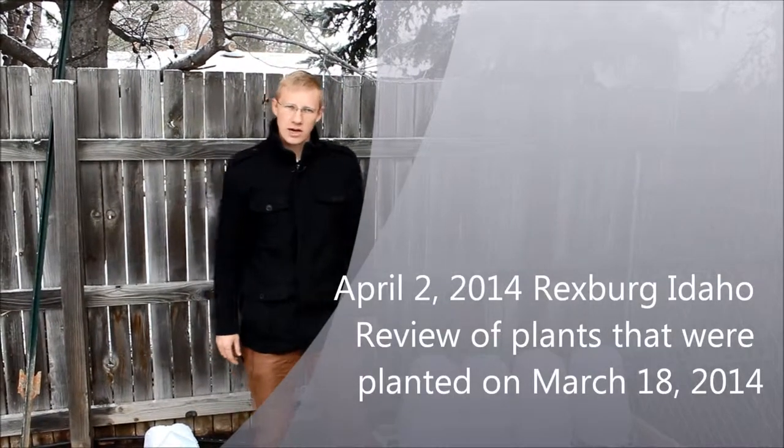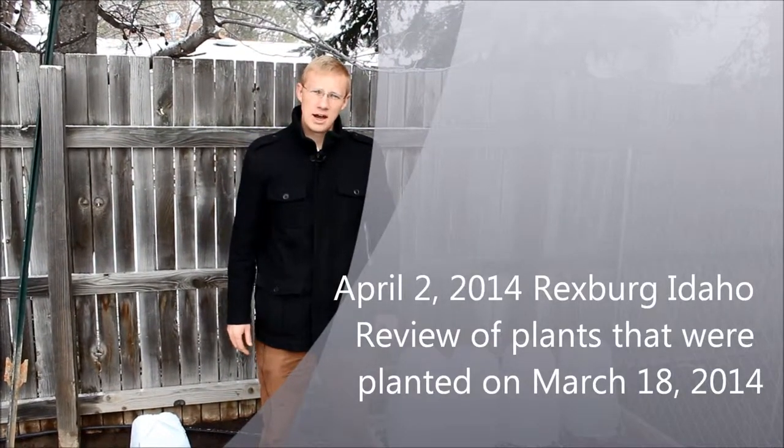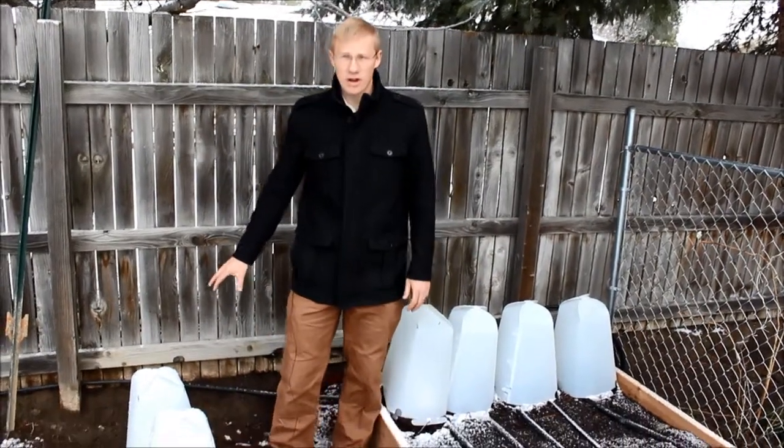Hello, my name is Russell Smith, Grow It Now Garden Products. I'm happy to be here again with you today. I'm in my backyard — I've got my raised bed garden here and I've got my in-ground garden here.